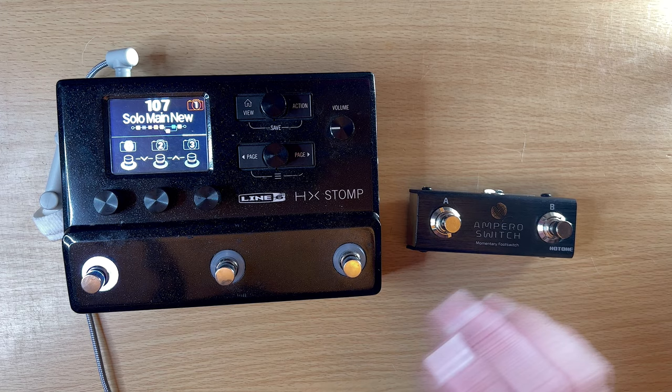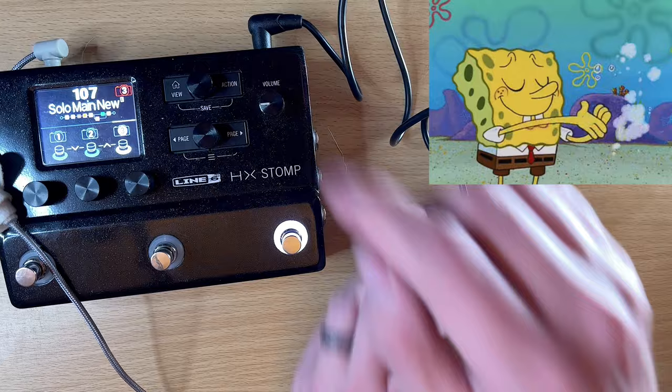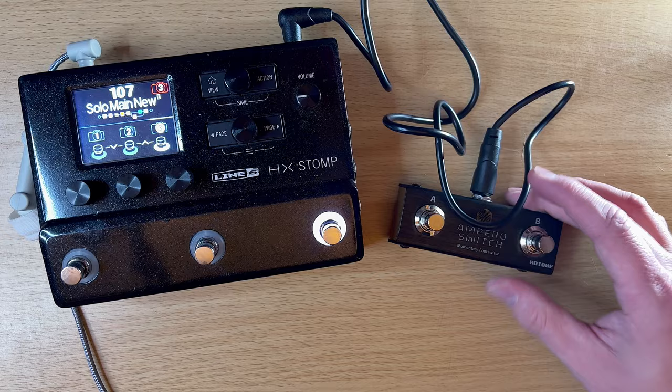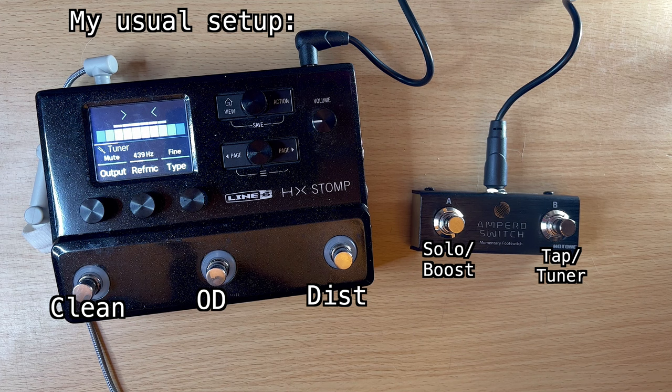I'm going to demo this with the HX Stomp. The HX Stomp only has three buttons, so with this I get two extra. On the top you have the expression input — I plug one end in there and the other end goes into the HX Stomp. The right-angle cable is a nice touch, and it's pretty long if you need to arrange things on a pedalboard. This is actually the setup I use at gigs: I assign one button as a boost for solos and the other as my tuner and tap tempo.